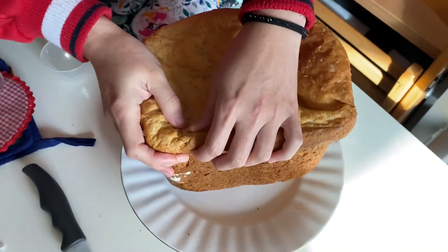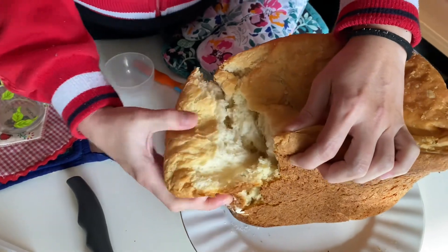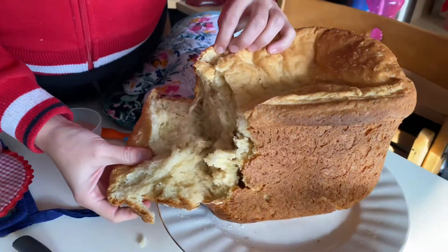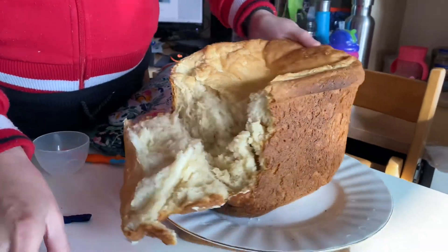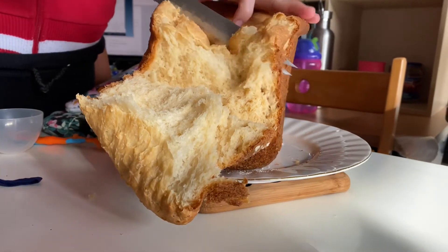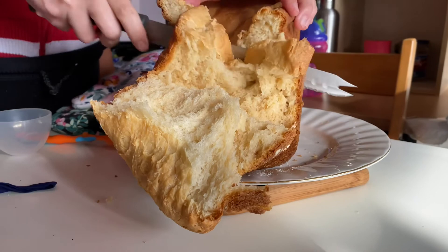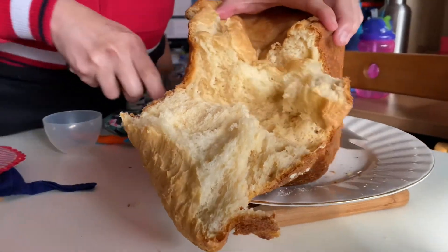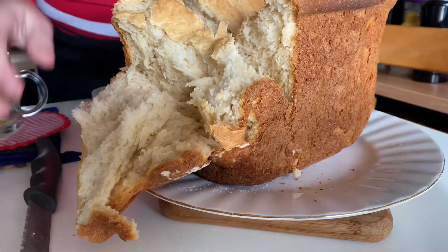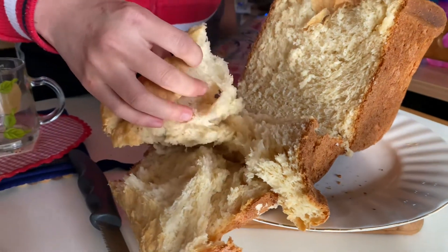I'm going to open it like this. See if it's nice and fluffy. I'm going to cut this a bit. Fluffy this time at least — welcome to it.